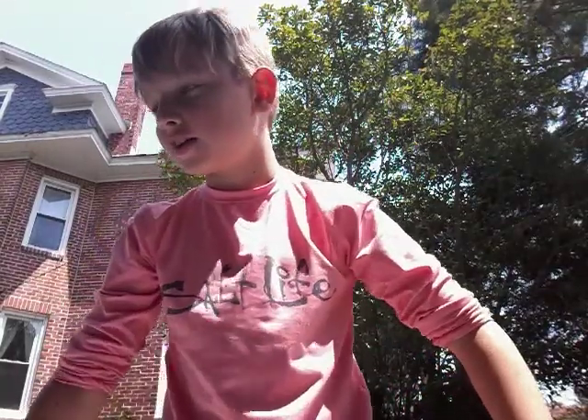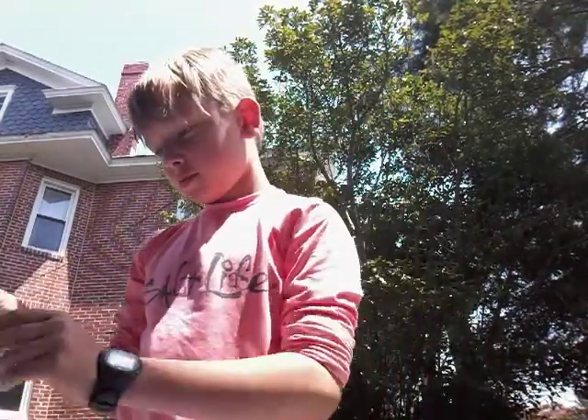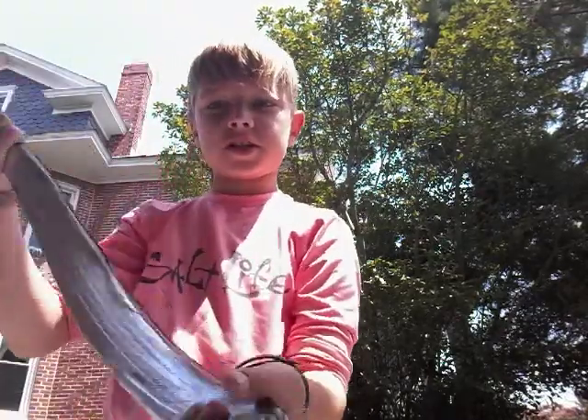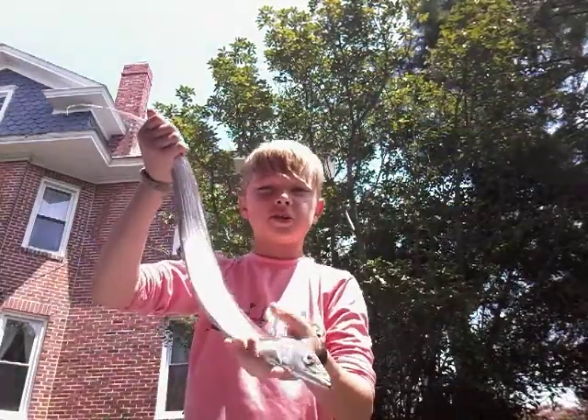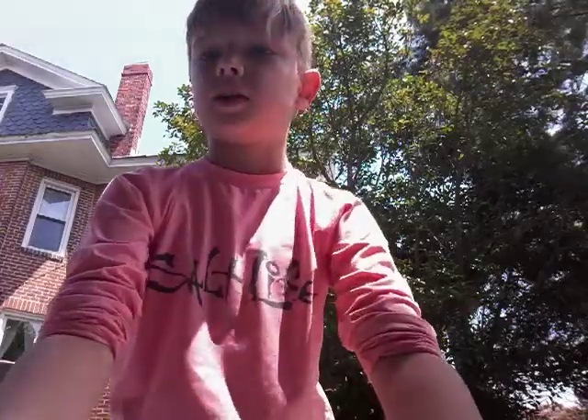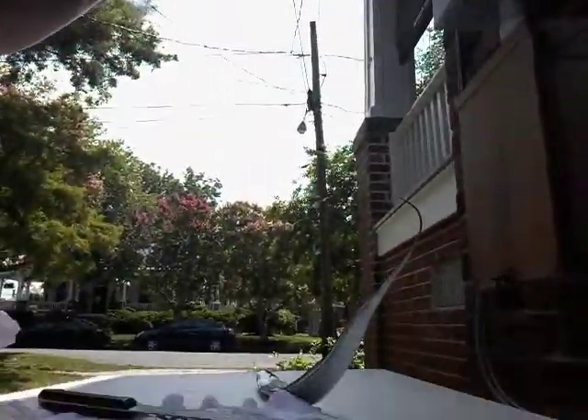I just wanted to put my post up. I got this thing off the pier - it's called a ribbon fish. This thing is huge and I'm gonna show you guys how to fillet it. There's not gonna be that much audio or editing in this video, I don't really care about editing.